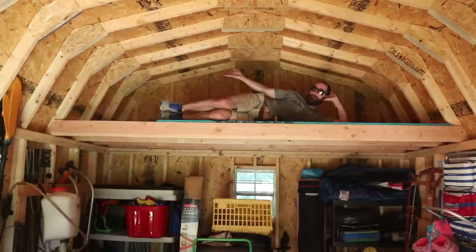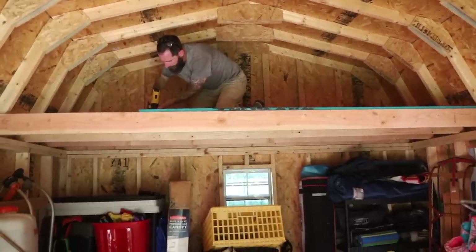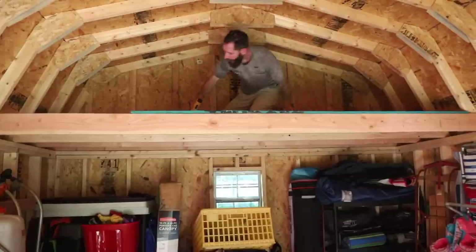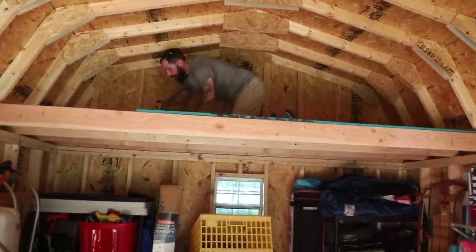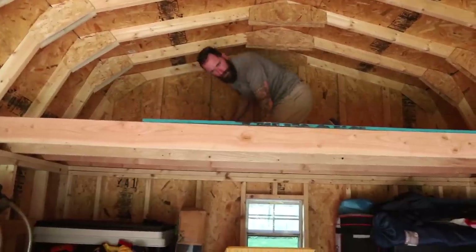How's this look? I don't want to get up there. I used two-by-six joists. I could have used two-by-fours, but we were just on the cusp of not being able to. Weight-wise, I figured two-by-sixes would be safer.